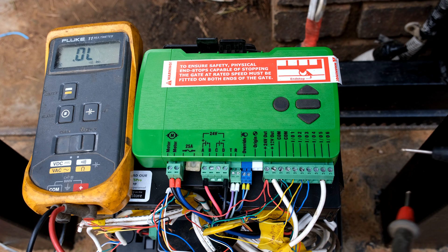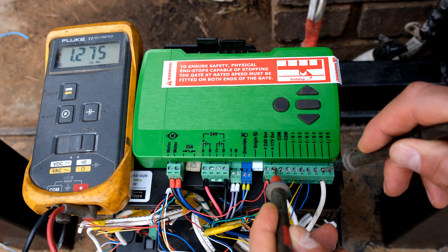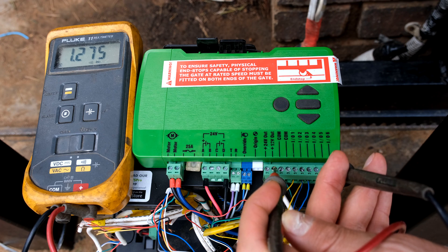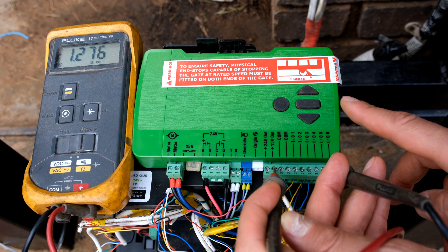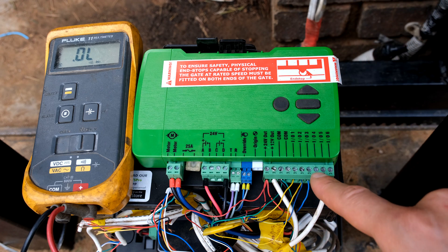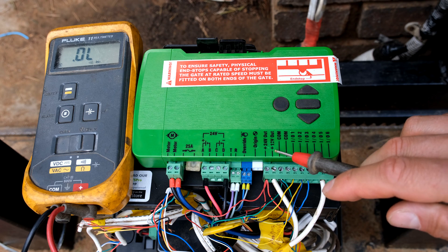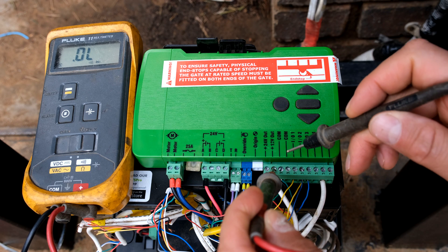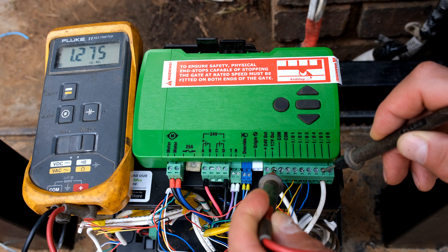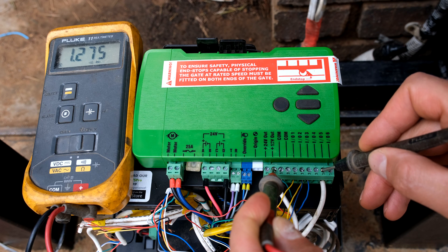I've placed my meter there to explain how this is going to function. If I measure the output from the 12 volt terminal and IO5, you can see that the voltage is very low - it's only reading 1.275 volts. That is not enough to activate a siren or a relay, specifically a 12 volt relay. There is currently 12 volts at the 12 volt terminal, but if I go between 12 volts and IO5 you can see that it's not allowing current to flow, which is why the voltage is so low.